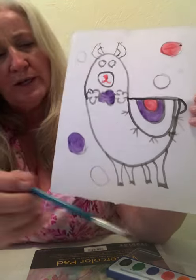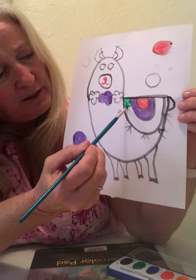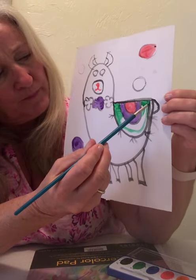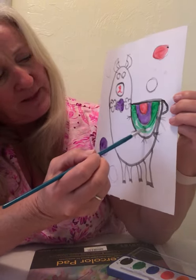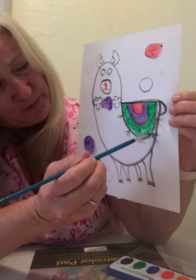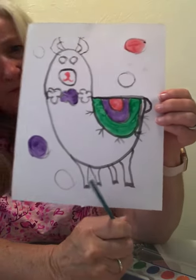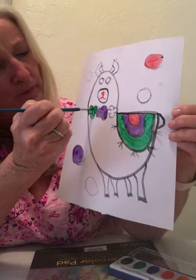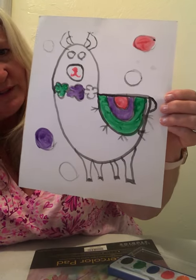Dip your paintbrush in your water, and now I'm going to use green — you can use whatever you want — but I'm going to paint this last part of the rainbow green. You can keep dipping in the green. This is just such a cute little llama; I love llamas — except I don't like when they spit, but they like to kiss you too! Now take your green and do one of your flowers green, and then do another circle green.